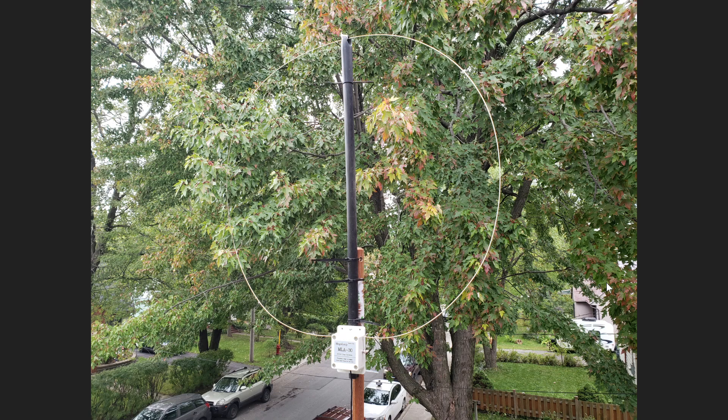Some antennas actually need to have a ground to be in working order — to kind of counteract the antenna itself. It depends on the antennas you're using. So the simple answer to the question is really no ground is needed for the MLA-30 loop.